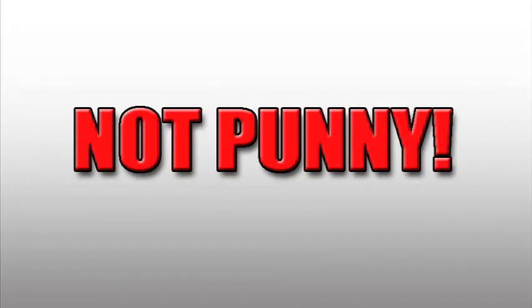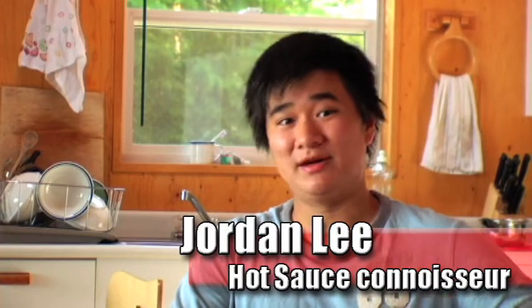Hi and welcome to the first episode of The Heat Seat, the show where we take a look at the world of hot sauces to see what's hot and what's weak sauce. Anyway, before we get started, a quick word to fans of my videos. I know I posted a trailer for this series about six months ago but I've been really busy with school and work, and it's only now that I'm able to do this because I'm actually on vacation on the Sunshine Coast. So without further ado, let's do this.